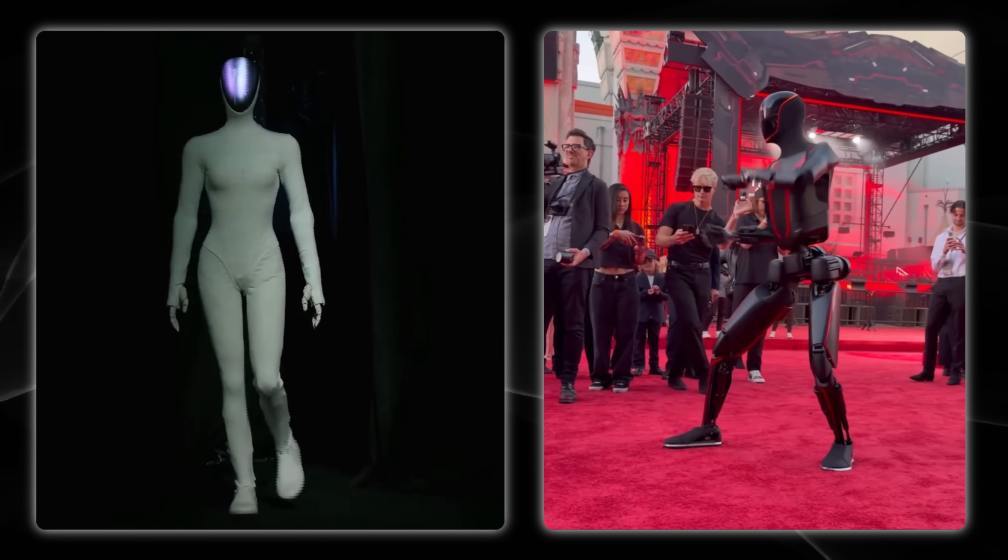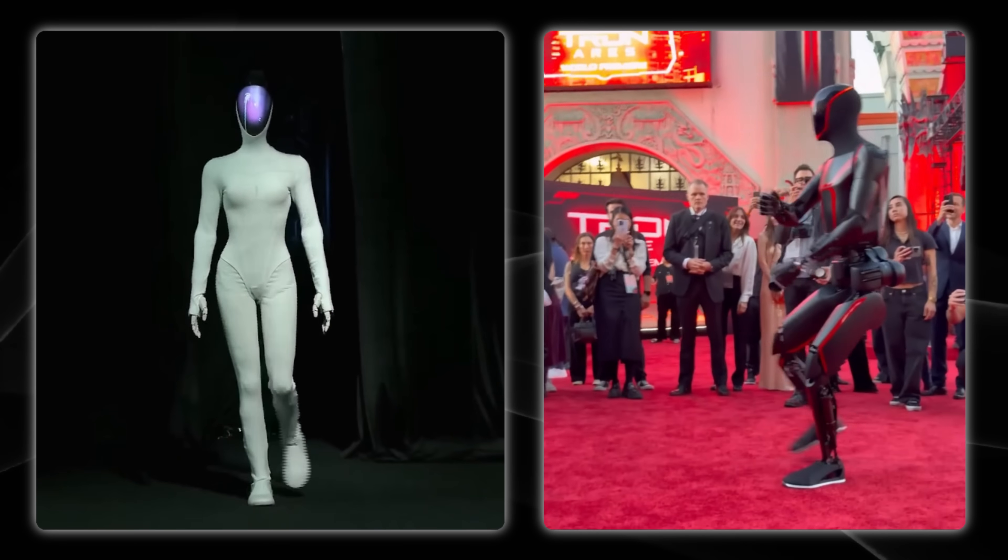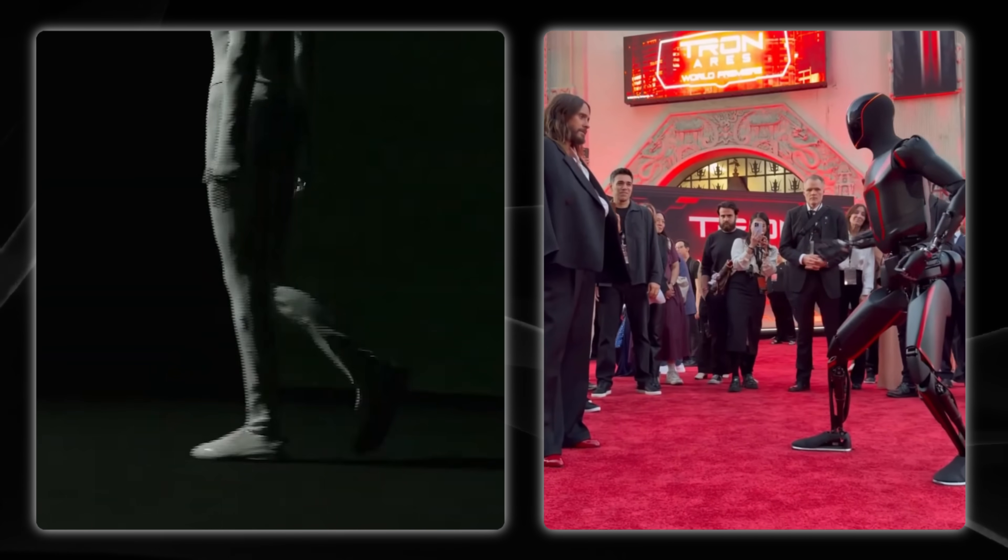Nobody's compared the Optimus and the Iron side by side yet, so let's take a look and you tell me which you think is the better robot.